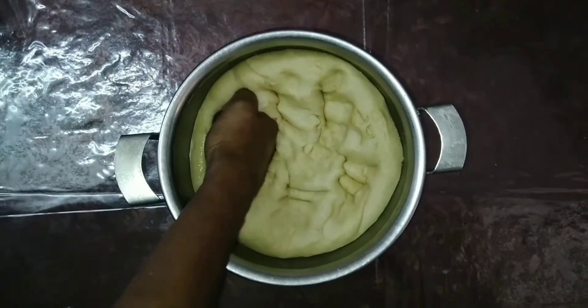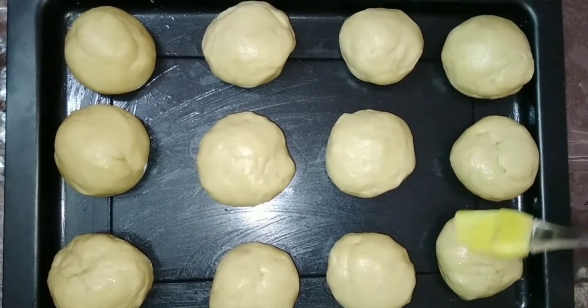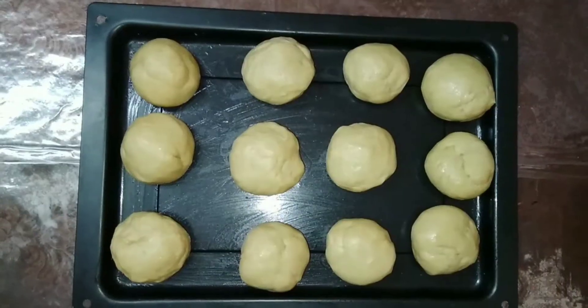Now take a small portion of the dough and roll it with your hands so that no cracks are formed. Similarly, do the same for the remaining dough. Place the dough balls in the baking tray, brush a little oil on top, and close it with a cloth for half an hour.